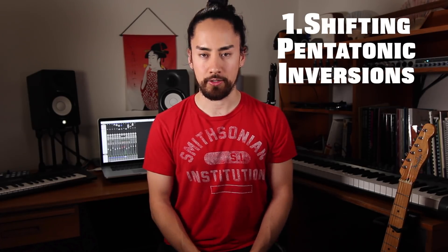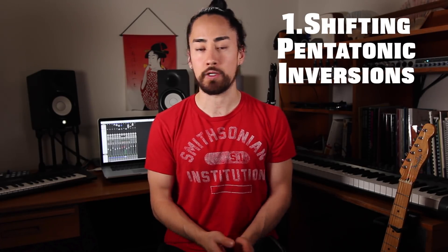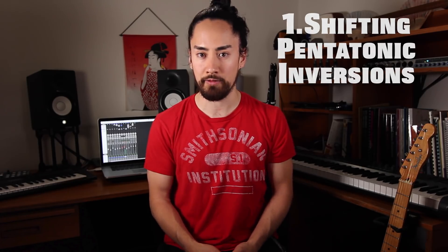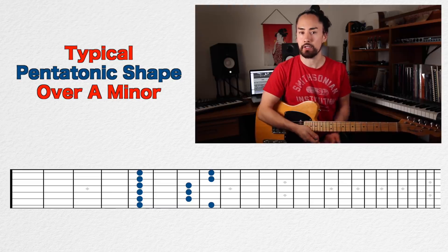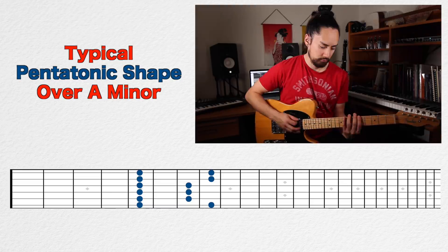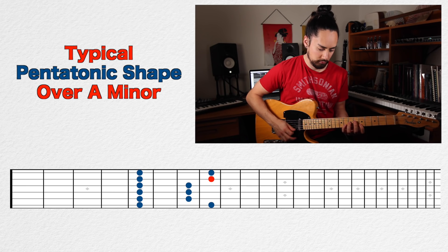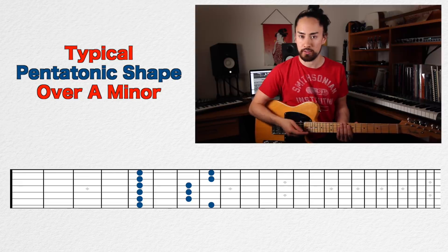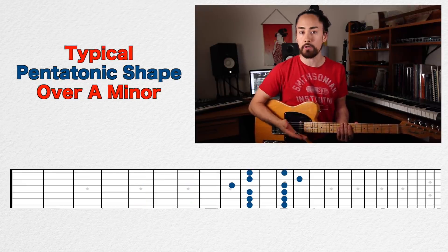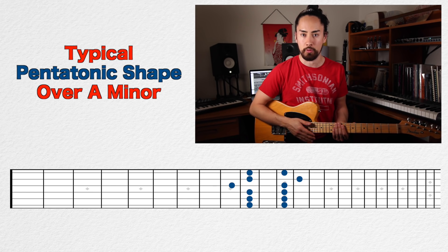Number one: shifting pentatonic inversions. The basic idea is you play your pentatonic shapes two positions over from where you normally would. Say we're playing over an A minor chord — typically we would pick notes from our first pentatonic shape starting on the fifth fret, then go up the neck playing the rest of the pentatonic shapes in their respective positions: the second inversion starting on the eighth fret, the third inversion starting on the tenth fret and so on.